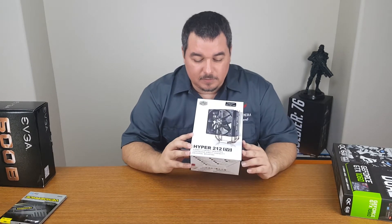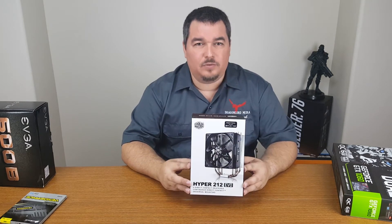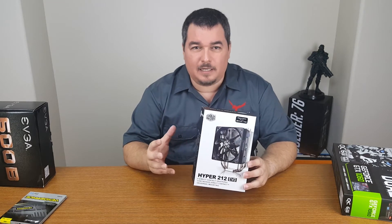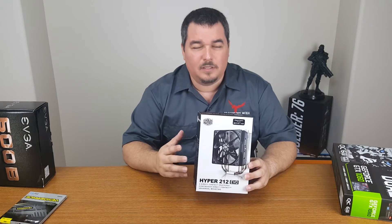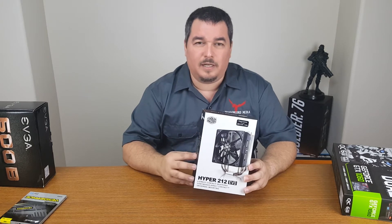For the cooling system, I decided to go with the Cooler Master Hyper 212 Evo. There are a lot of different brands and coolers out there, but this one had really great reviews, and at $27 it was more than economical.